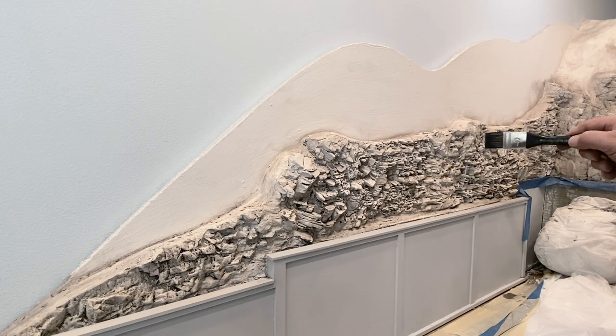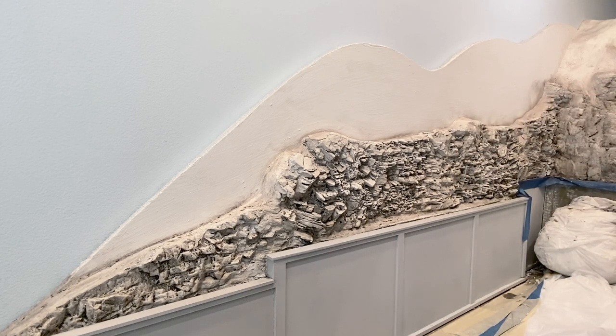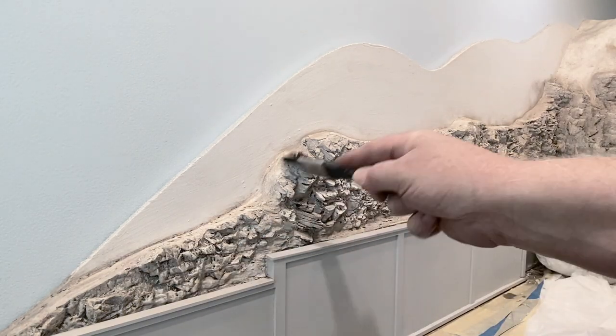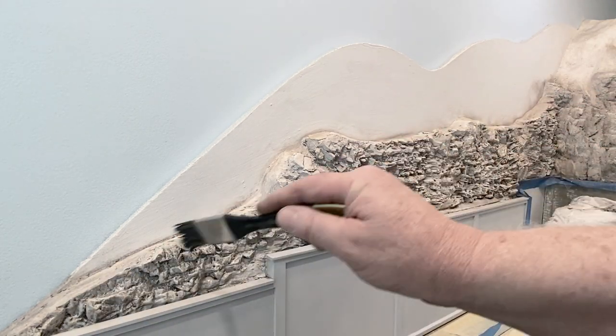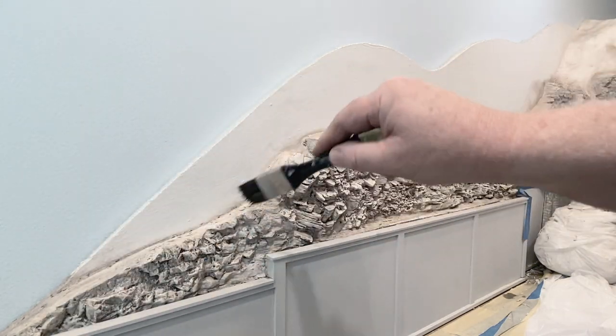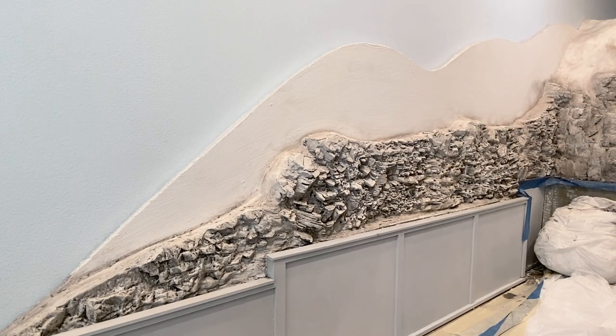I let that dry, then using a paintbrush I'm applying some Liquitex natural gray — a very thin coating of this natural gray acrylic paint over my rock face, just to give it a little more of a gray tint. It's such a light mixture that you can hardly tell the difference. I applied several coats of it and let them dry a little bit between coats.